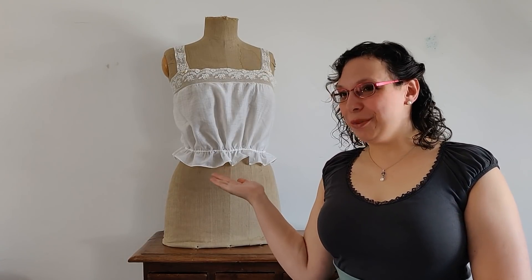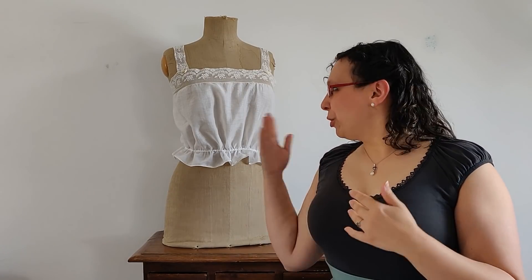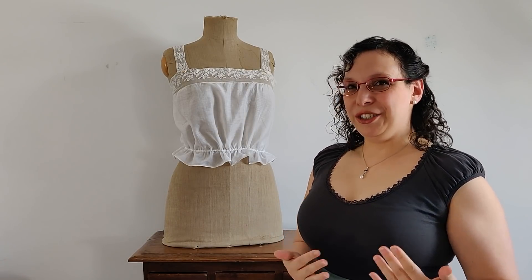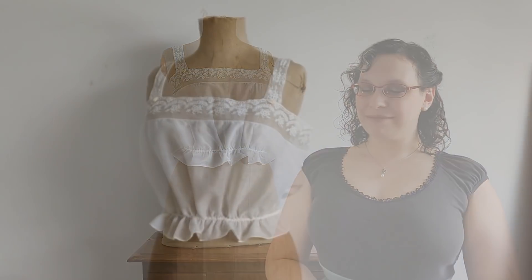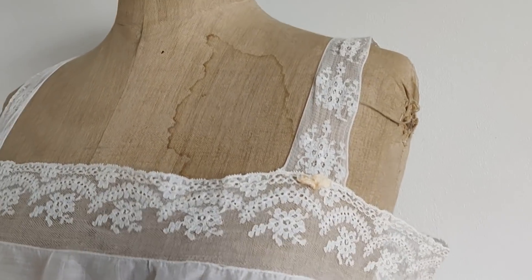Hello everyone and welcome to this video. In this video I am going to show you how to draft a corset cover based on this antique original that I own. You can pause the video as much as you want, rewind, or go ahead and look at the close-ups of the original. I hope you will enjoy — let's get to it.